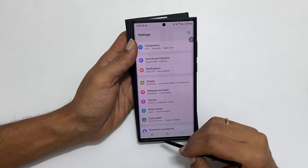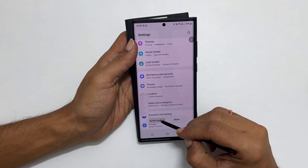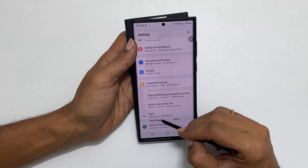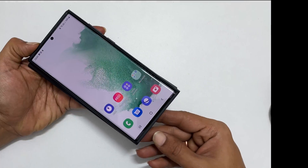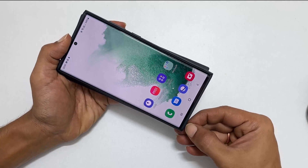Hi, welcome to the channel. In this video I am going to show you how to screenshot on Galaxy S22 Ultra using the S Pen gestures. So let's get started. To start with, take out the S Pen from the phone.